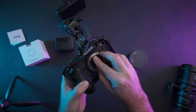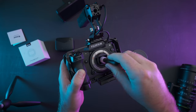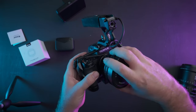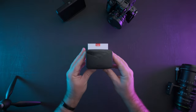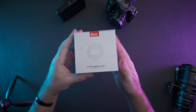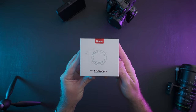For those of you that have no idea what I'm talking about, Kase creates filters that are specifically designed for certain camera models. These filters clip in right in front of your camera's sensor, behind your lens. Kase also make a number of high quality normal lens filters, but as far as I could find they are the only brand offering a clip-in filter system like this.